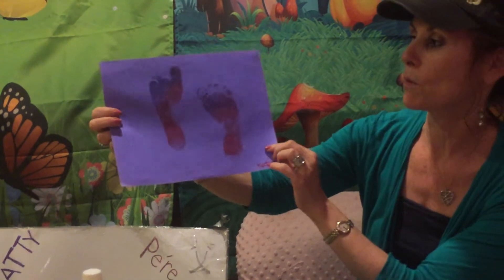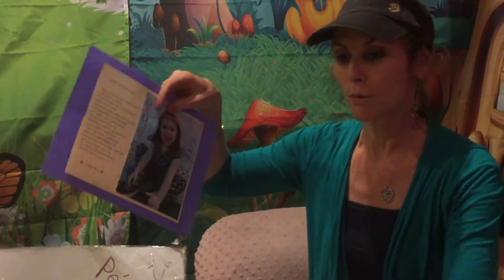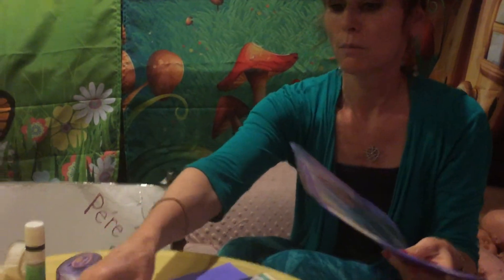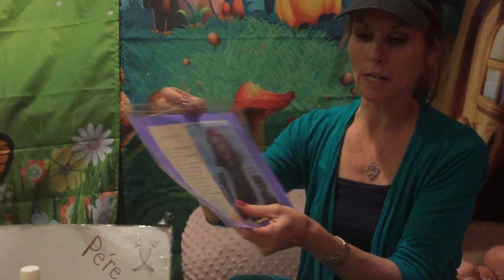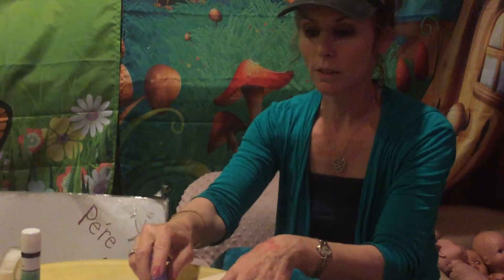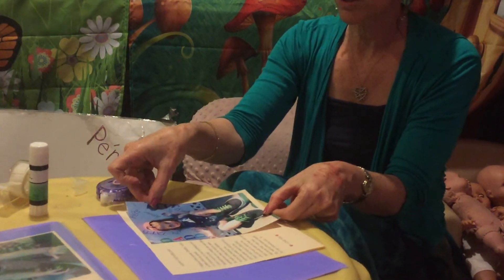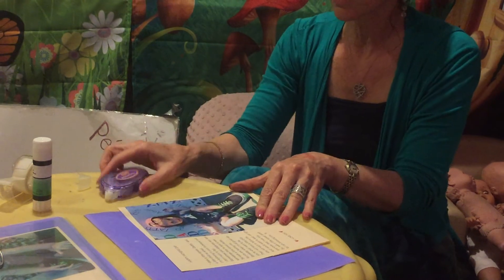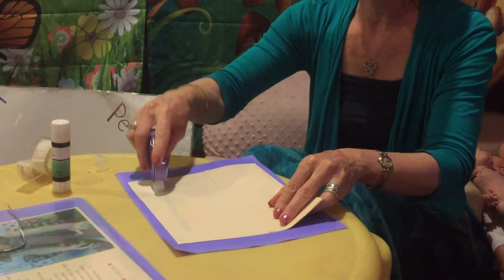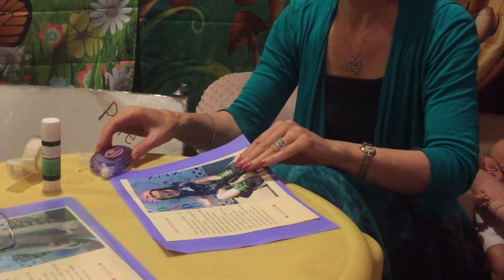And I brought that theme home with putting their feet on the back of the frame. Inside, we put it in a plastic heavy sheet protector and put a little string so that he could hang it up. So our simple project is this: the picture we glue on to the printed poem. You could use glue stick or tape. I like the glue dot runner so that it's really quick and it dries quickly. Then we glue it on to make contrasting colors.